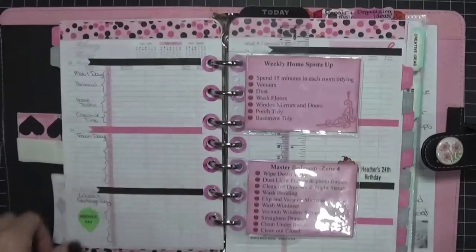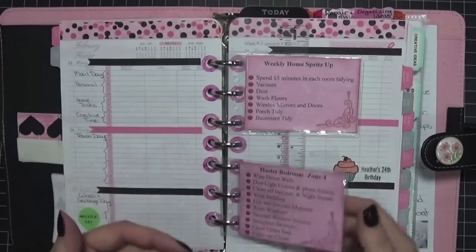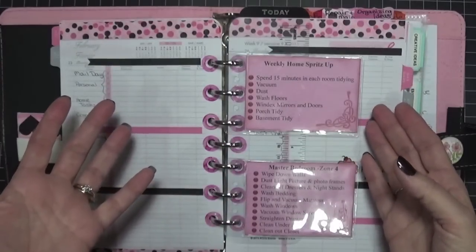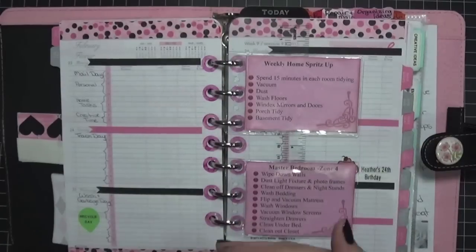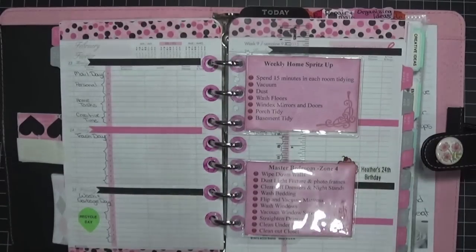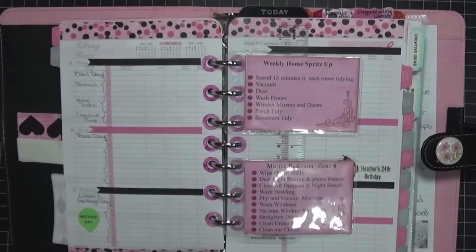I just wanted to share that these are a neat little idea. You can put other things on here besides your cleaning schedule — like your work schedule or things your kids have to do, like every Wednesday skating or every Friday hockey. I thought it was a fun little idea you might want to incorporate into your journal. Thank you everybody for watching and I hope you all had a very creative day today. Bye now!